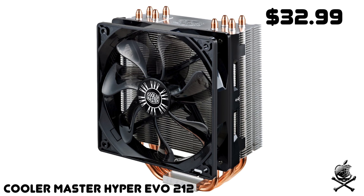If you're going to be overclocking your processor, I would definitely recommend a CPU cooler. The one I'd get is the Cooler Master Hyper 212 Evo. It's probably one of the most popular CPU coolers — the number one bestseller on Amazon — and it's a great cooler for the price.